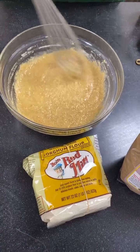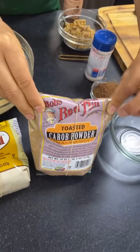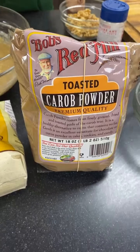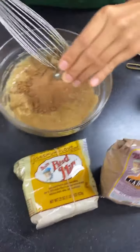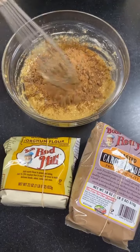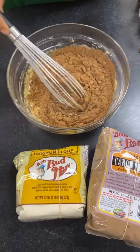Now I'm going to put some toasted carob powder in. We actually sell a couple of different carob powders — one that is raw from the Australian Carob Company, and then this toasted one, which I find to be a little more flavorful. The flavor really comes out with the toasted one, so I prefer using it in baking for a richer result. Just be careful when you're mixing it in because it can get very messy.